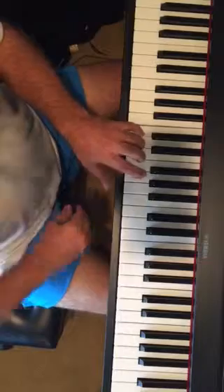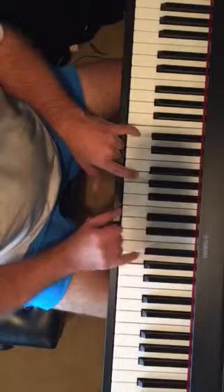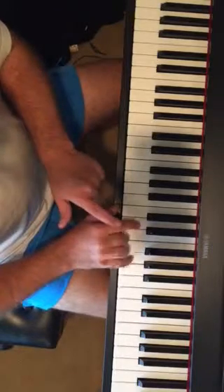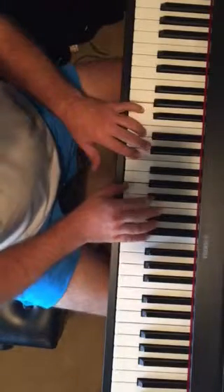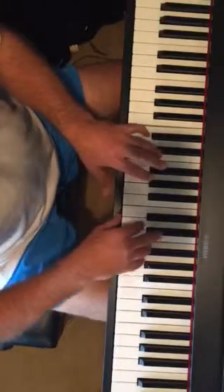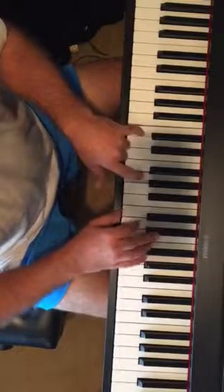Last time we worked on this little pattern where we play one and two and three and four and. I want you to add to this pattern by simply adding three and four and in your right hand like this: one and two and — that's between pinky and index, the D and G — and two and three and four. I go to A minor, and F, and G. Repeats. So the first variation: one and two and three and four. The next one: one and two and three and four and.